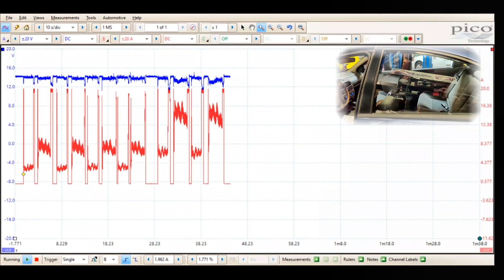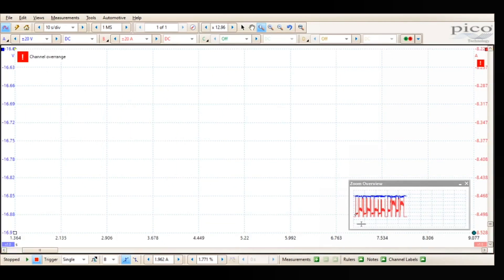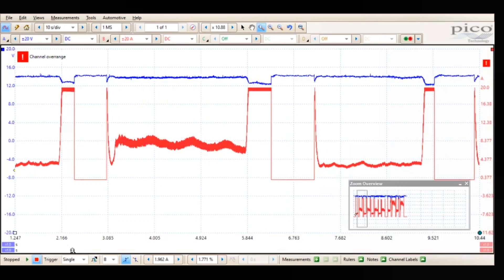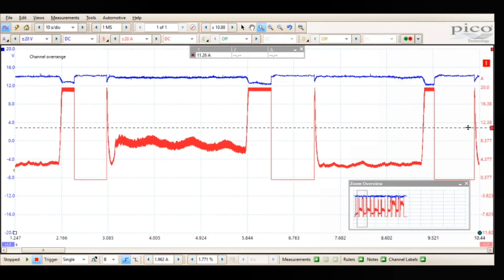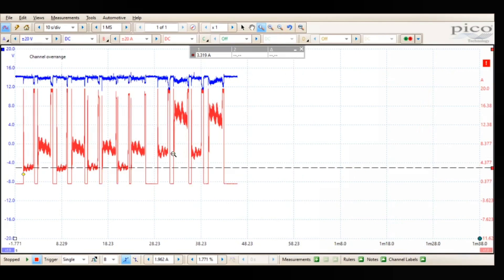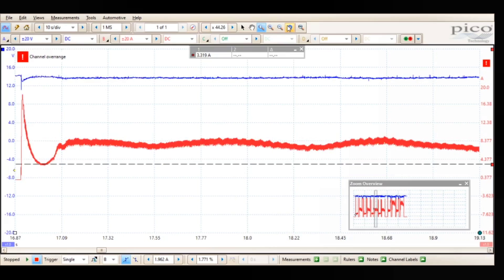Look at that current draw. On one side we have about 8 amps going up, and coming down we have about 3 amps or so — it's pretty much the same across the board. We can zoom in on this, and if you look we don't have any dead spots, so I don't think we have a bad motor at all, at least on that side.